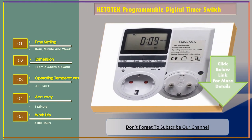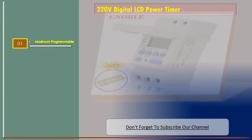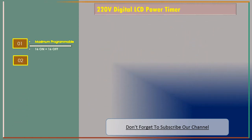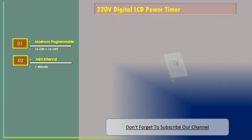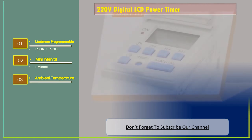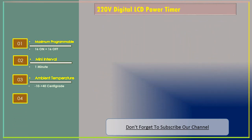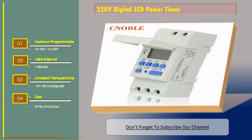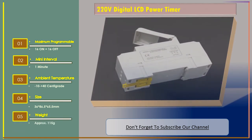Number three: 220 volt digital LCD power timer. Features: maximum programmable 16 on plus 16 off. Mini interval: one minute. Ambient temperature: minus 10 to plus 40 degrees Centigrade. Size: 36 x 86.5 x 65.5 millimeters. Weight: approximately 115 grams.